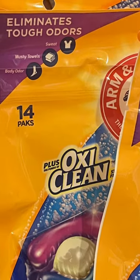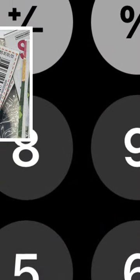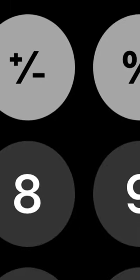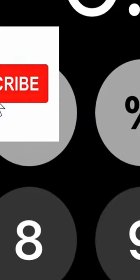You can get Arm & Hammer laundry care over at Walgreens this week for just 99 cents. It's on sale for $1.99 — use these $1.00 off coupons from the inserts last week, and it leaves you paying just 99 cents each. You know what to do next. Thanks for watching, guys — I'll see you next time!